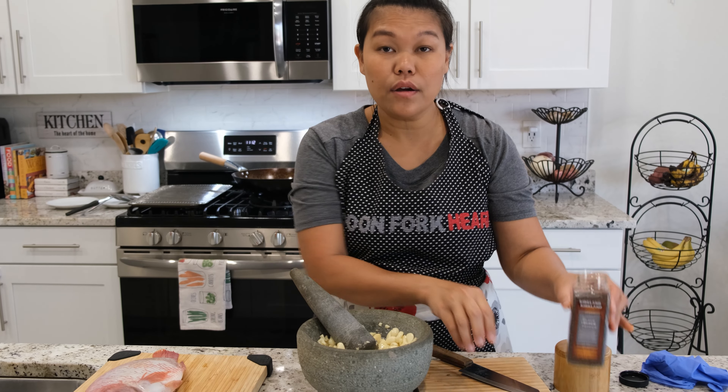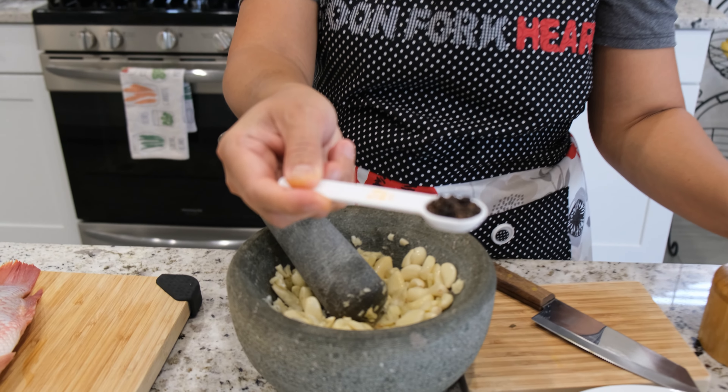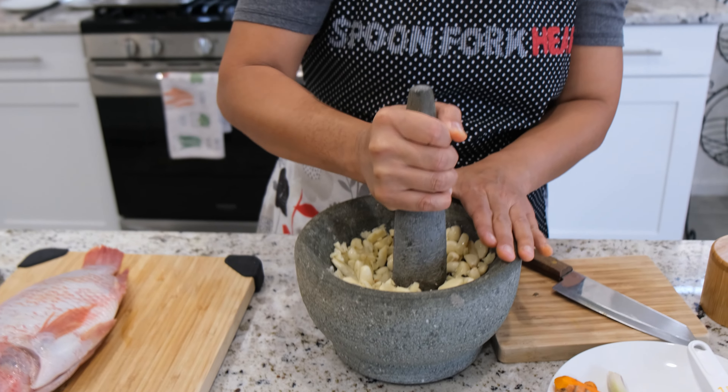Now I'm going to put in a little — one teaspoon of whole black peppercorn — and pound them together with the garlic.